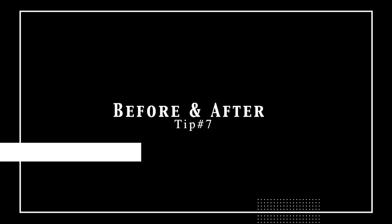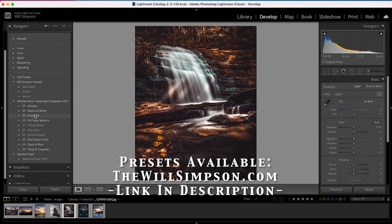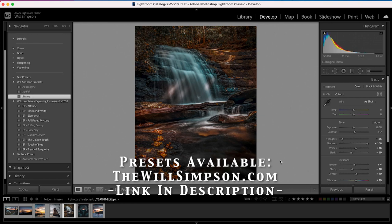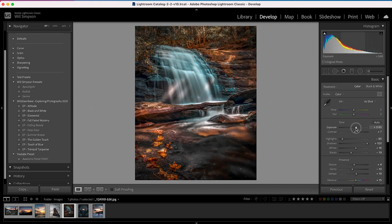The next one is before and afters. It's always extremely important to look at your before and afters of all your images to see if you've pushed the edit too far or changed something you didn't like. So how do you do it quickly and easily? First, apply a preset and make some adjustments. Then on your keyboard, press the backslash key to see the before. Press it again for the after. Boom — done.